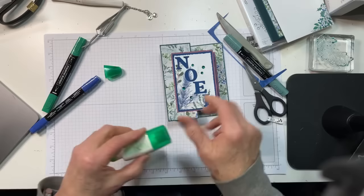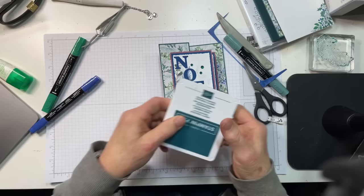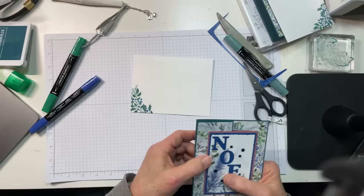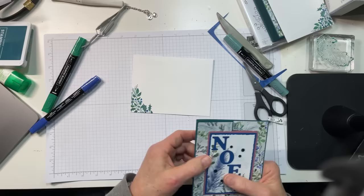And because we already did the envelope, we're done-ski. Got two more Christmas cards — yay!